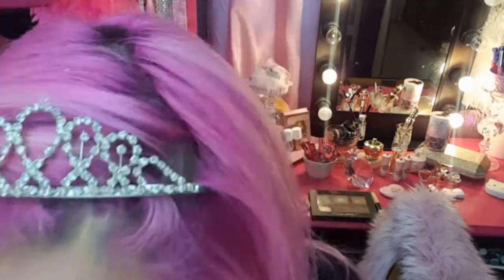Now we're ready for the fun parts — blush! Just apply to the apples of your cheek. I also like to heat up the face a little bit and pop it on the bronzing areas. Time to highlight — I'm going to use a baby pink sherbet shimmery highlighter to go with our Barbie look, applying to the cheekbones.